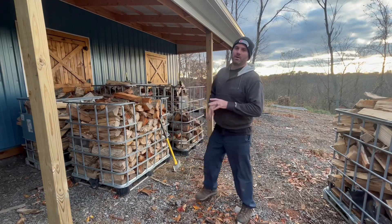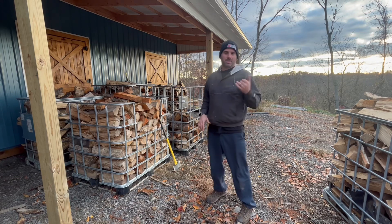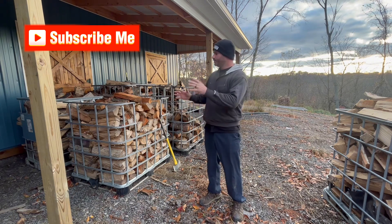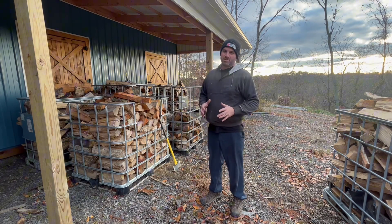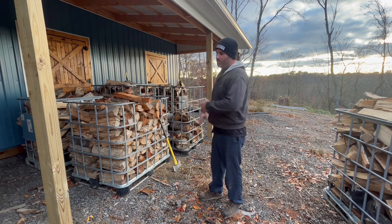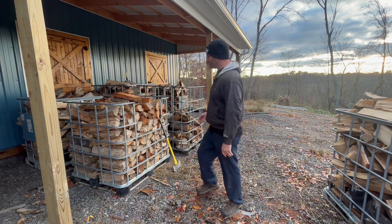Hey, welcome back to the channel. We're making one last ditch effort to keep this firewood stand going. I know I said in previous videos I'm running out of wood and I'm done for a couple months through the winter until I get some seasoned wood. But there's something about seeing an empty firewood stand — I just feel like it's money going out the window. So I'm gonna do a little test run and see if I can produce something good for my customers.